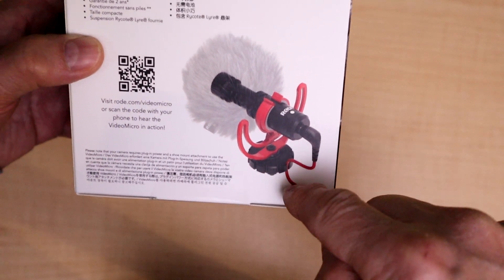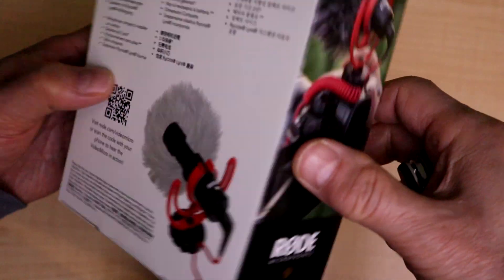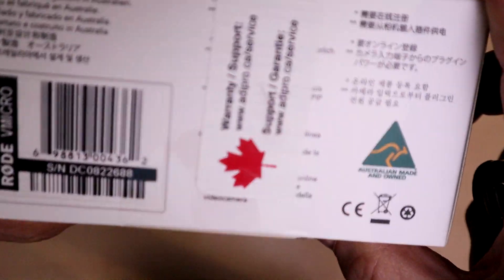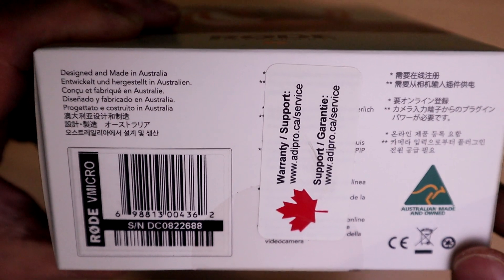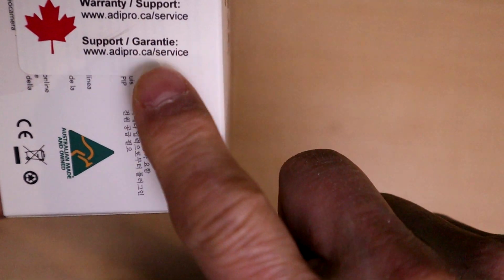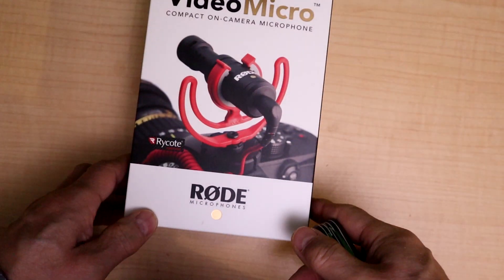It's got a nice little cable that connects via your microphone jack on your cameras or phones. It does have a windscreen — hopefully the dead cat is in there, and it looks like it is. The box says 'designed and made in Australia.' Since this is the Canadian version, if we have any issues we actually don't go back to Rode; we follow our Canadian contacts.